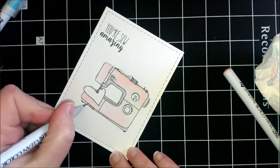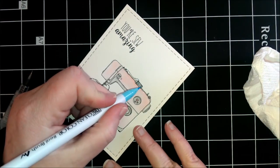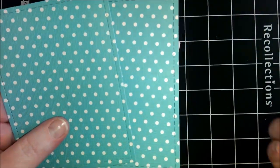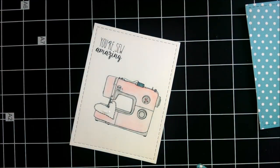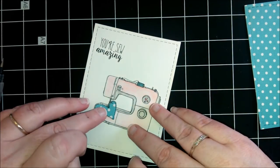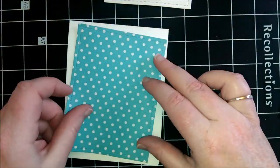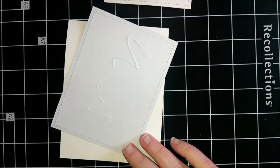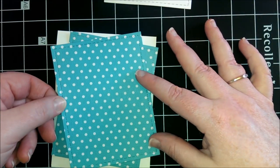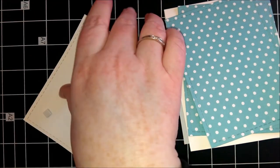Once that was dry I took some Recollections paper and ran that through my die cut machine twice with the same die. Then I also paper pieced the tiny heart. Then I took a white card base and adhered it all together. I offset the paper just for a different look.